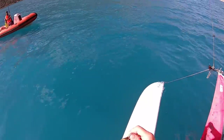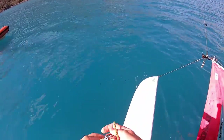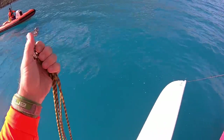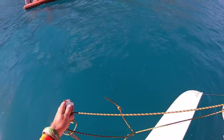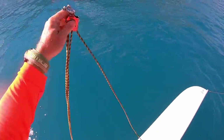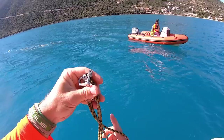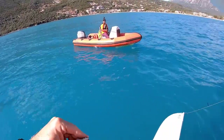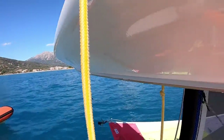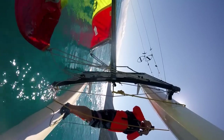I'll put it in the water while I get this bad boy attached, just untangling the purchase system a bit. Check out the previous righting the boat with the bag video for more information. What we've got is a bag, and I'm going to shackle the tackle onto the righting line.